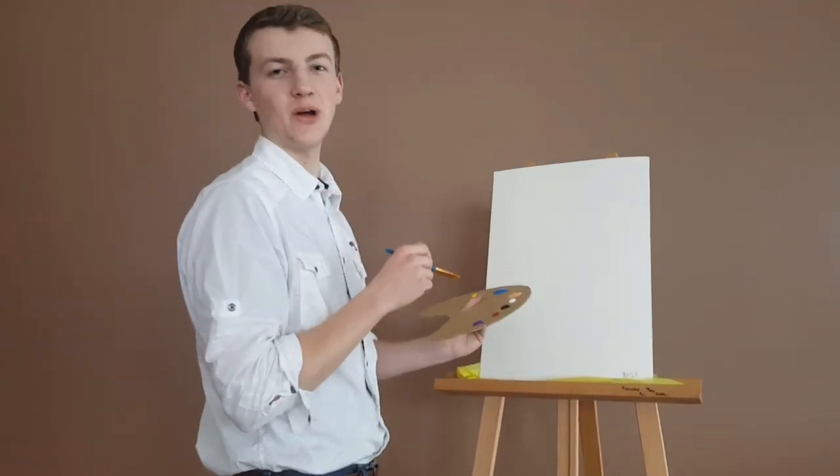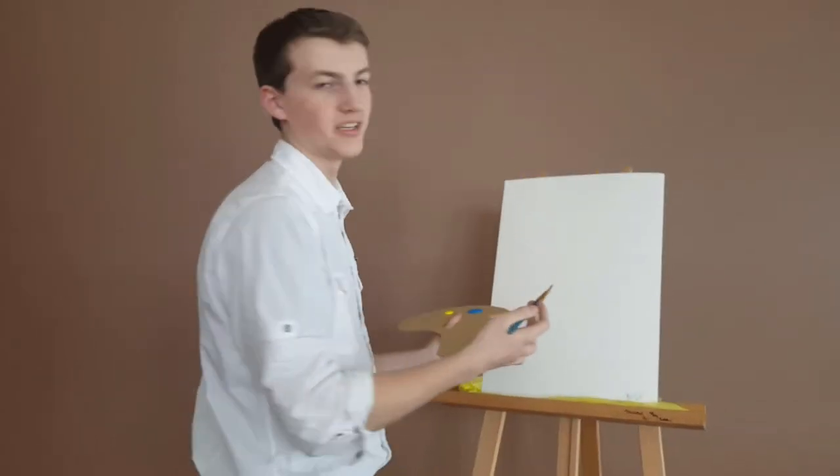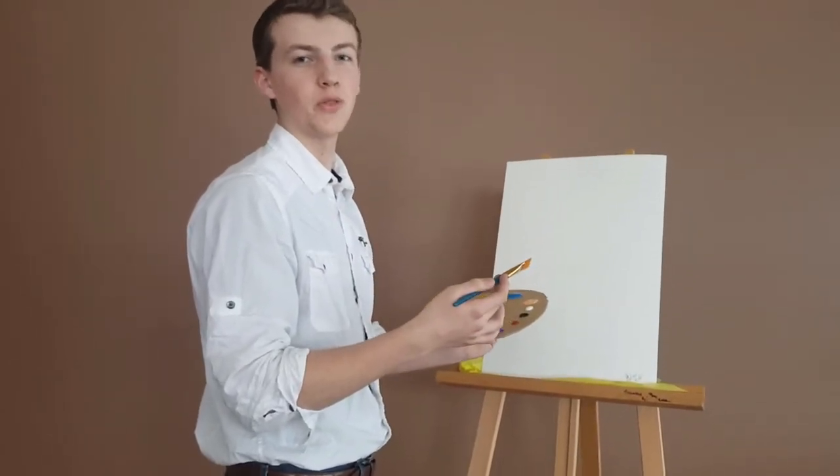Hi, my name is John Ross. Today, we'll be painting Mr. Pink, a beautiful creature often found in room D403.